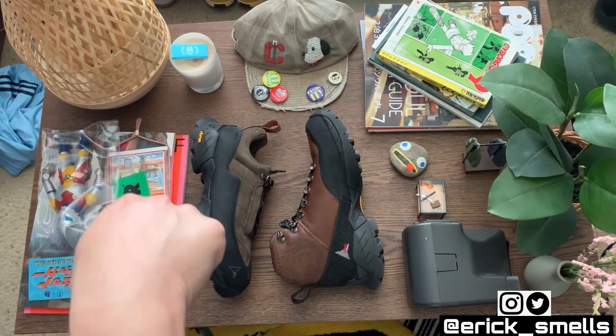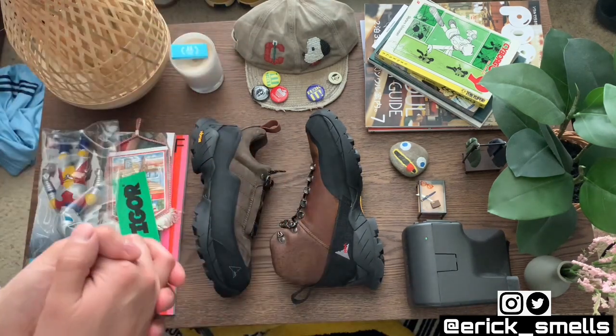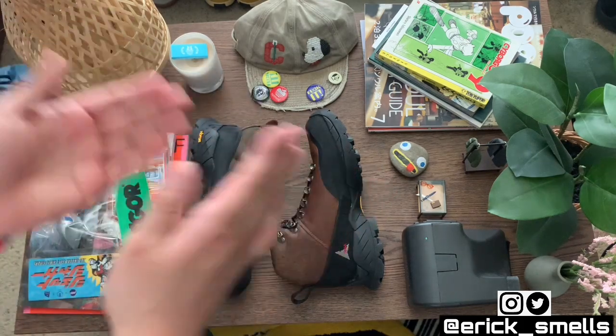Let me know what you guys think about them — shout it out in the comments. What should be my next shoe? Is there something you're curious about? Until next time, guys — peace.